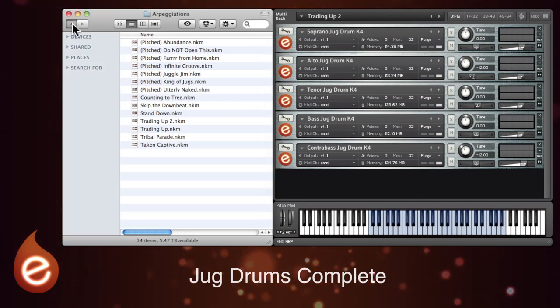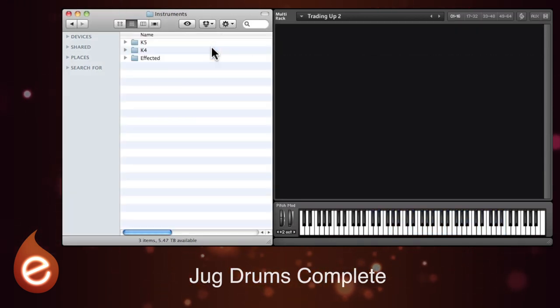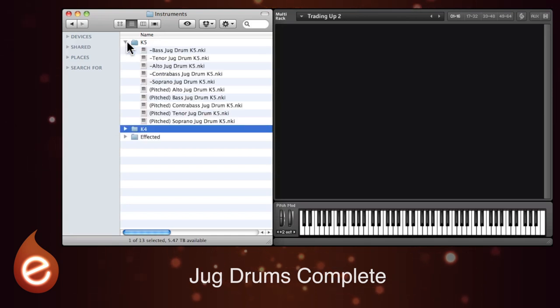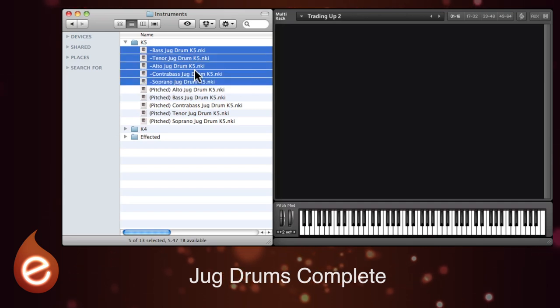We'll look at that in more detail later, but first let's have a look at the individual instruments. There are versions for Kontakt 5 and Kontakt 4, and there are five different jugs available: bass, tenor, alto, contrabass and soprano. And you've got untuned patches or pitched patches.